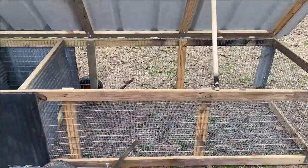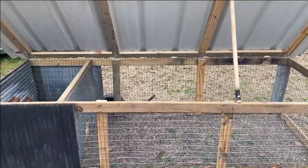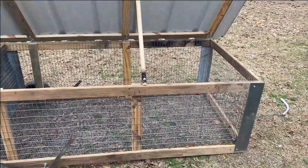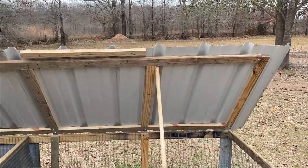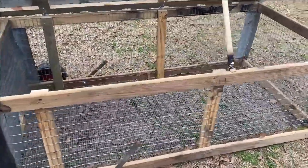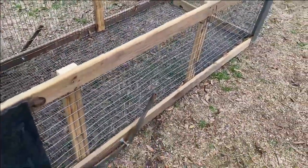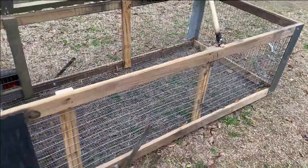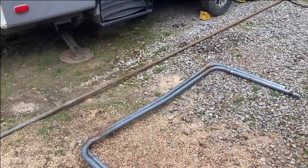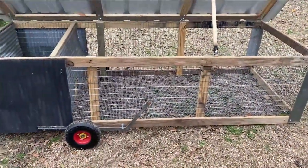The most economical way to build this would have been if you got a whole sheet of three-foot-wide wire — it would have been to build it like 30 inches wide, then you could have just laid your wire long ways. But I had scrap wire so I went ahead and built mine 36 inches wide, with a few pieces I could cut and leave a little overhang on each side. It's built out of treated material but the wire's on the inside so the rabbits can't eat on your treated material.